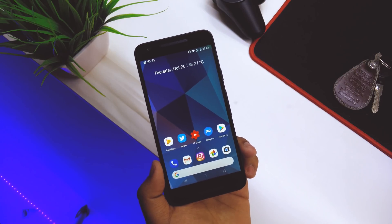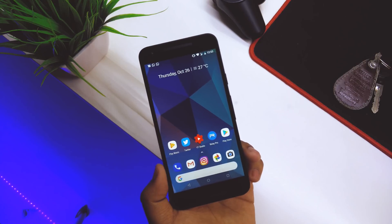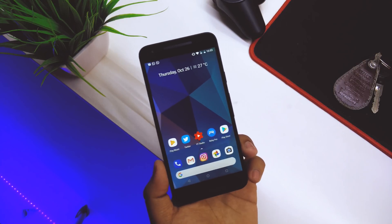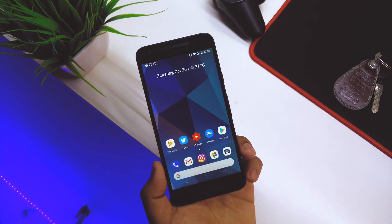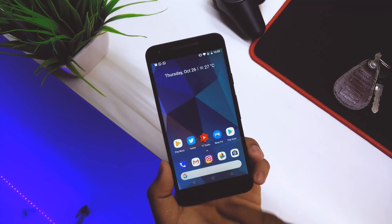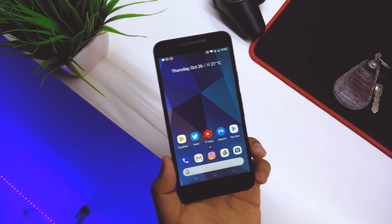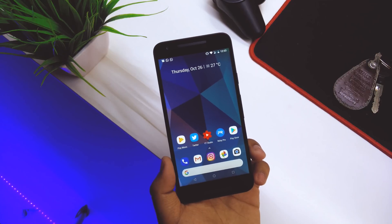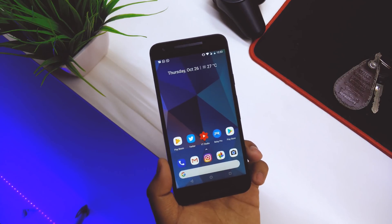Other than that, there have been performance improvements in the 8.1 preview. The Pixel Launcher link will be in the description below, and we also have the Google Now page. I'll update the description if more new features are found in this preview.